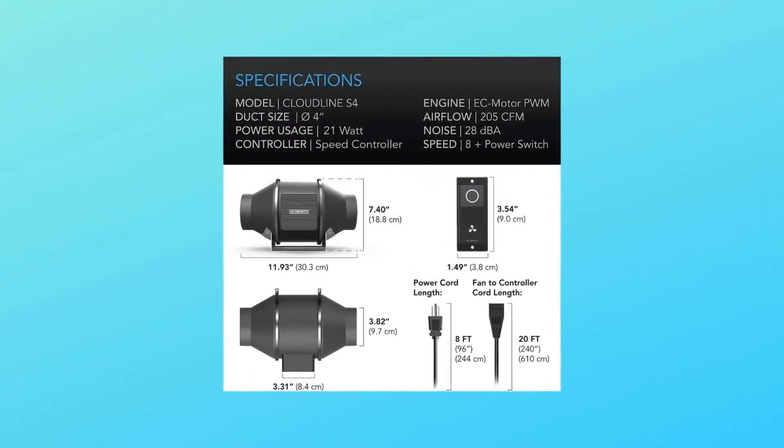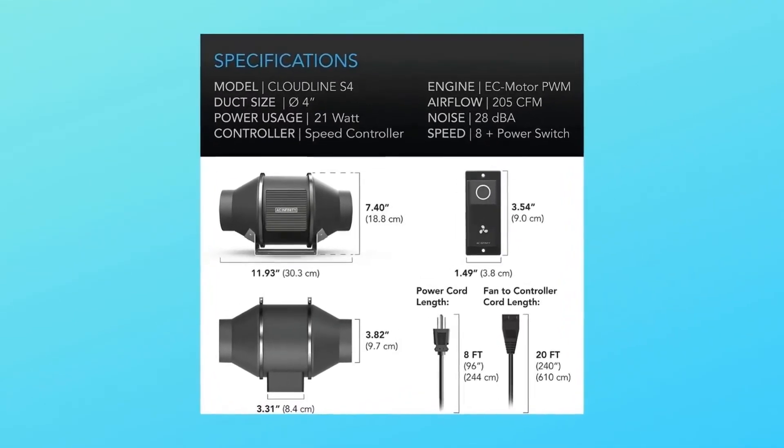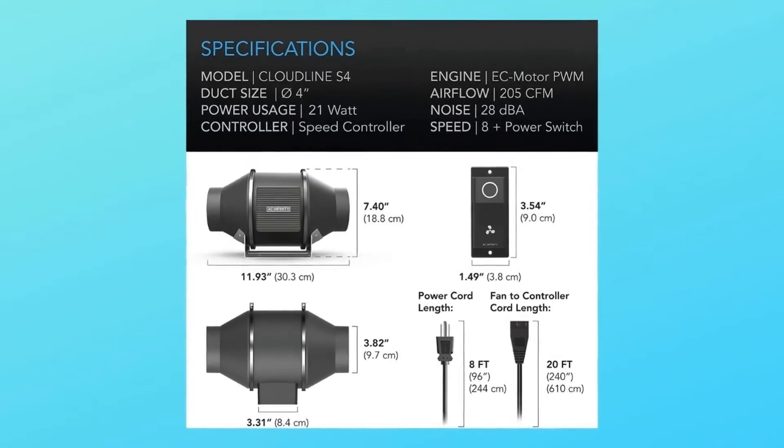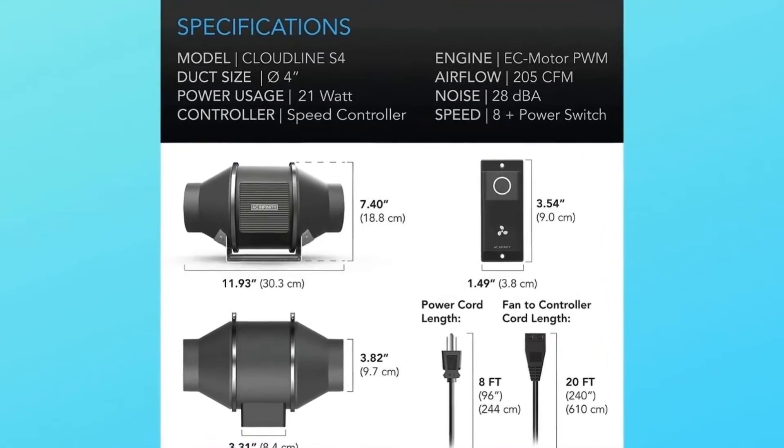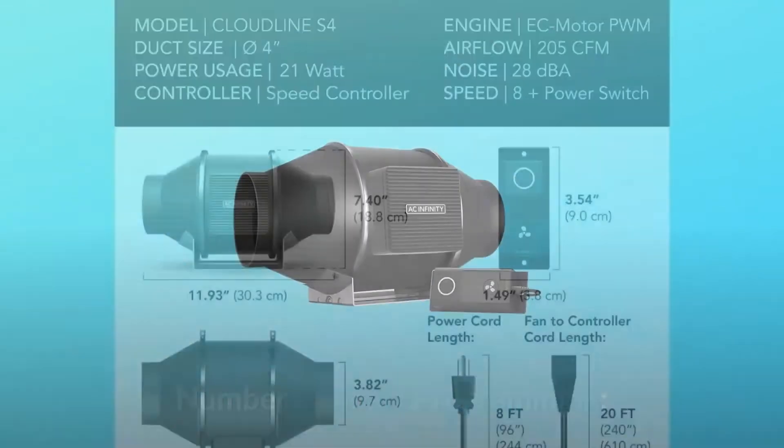Number 5 — specs: duct size 4 inches; dimensions 6.9 by 11.9 by 7.4 inches; airflow 205 CFM; noise 28 dBA; bearings: dual ball.